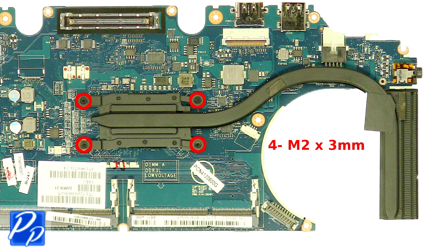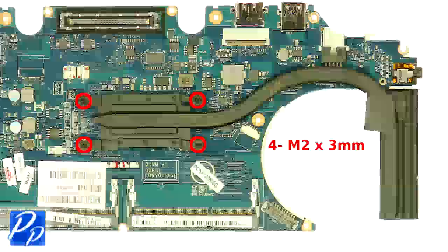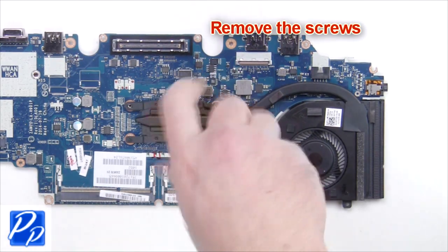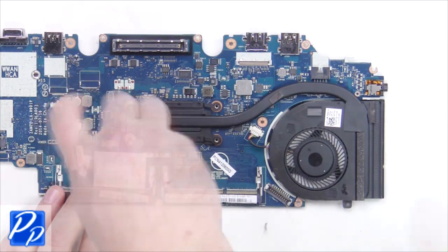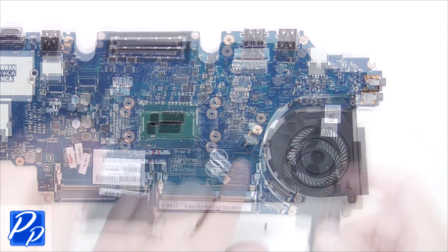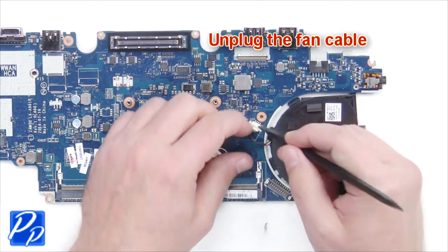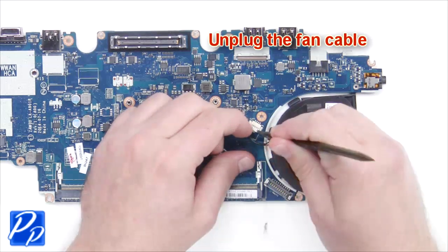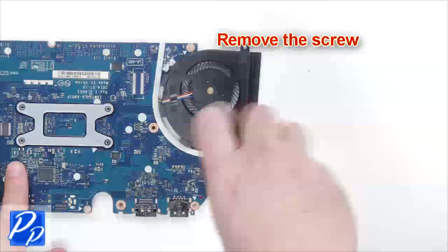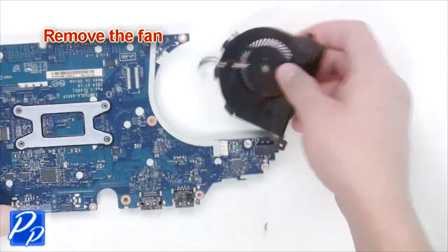Remove the screws. Remove and clean the heatsink. Unplug the fan cable. Remove the screw. Remove the fan.